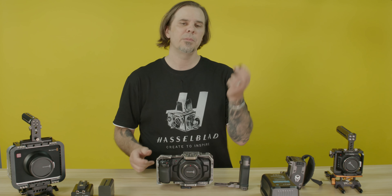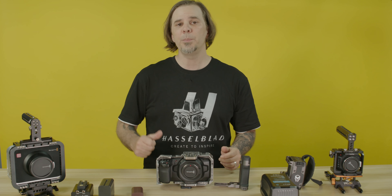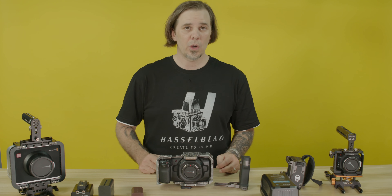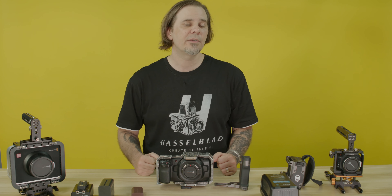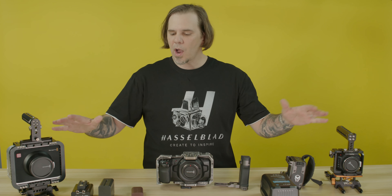I do not recommend buying the generic batteries — they do not last as long as the Canon original LP-E6 batteries. So if that's the option you have to go with, get the better batteries. But with these other options, there's no reason to complain.